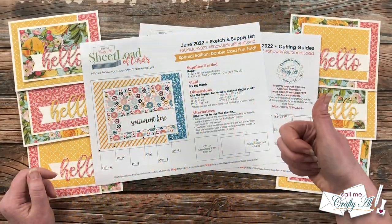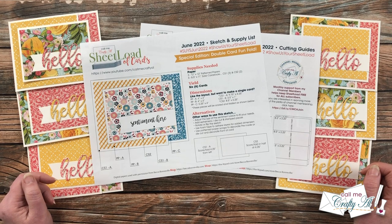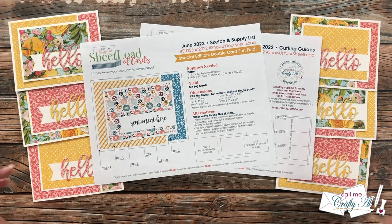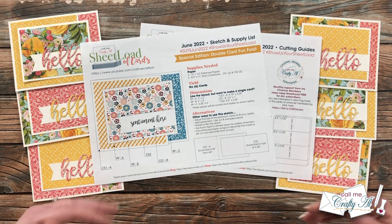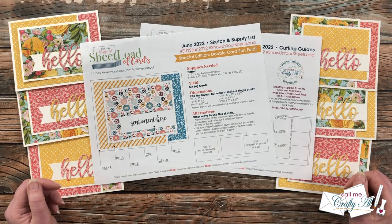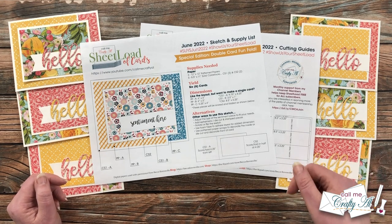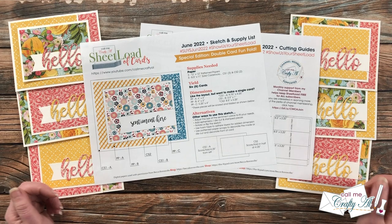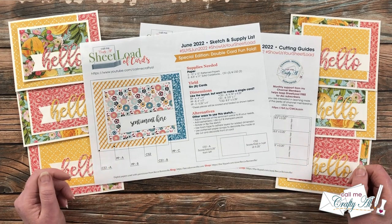Now I'll tell you how you can download the free printable for yourself. As always, I do ask that you are a subscriber to my channel — it's free, it's quick, it's easy. Just click that subscribe button right below this video. I don't make you email me with any proof or sign up for a mailing list; we just go on the honor system here. In just a second I'll tell you where to find this month's link. You'll just click on it, it opens up a new screen, and you can either use it right online or download it to your device and print it out.